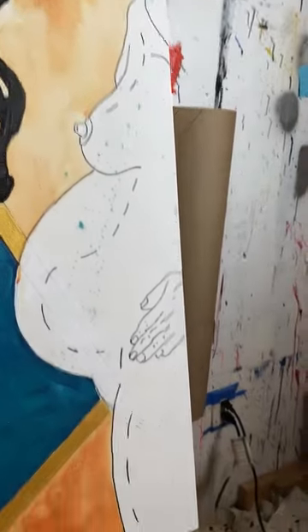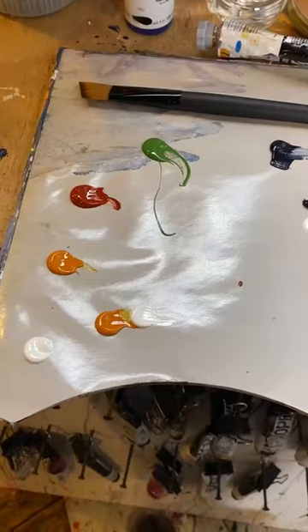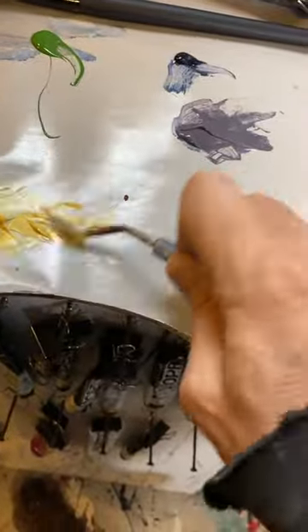I'm going to paint this figure and this figure. These are the colors. Sometimes I just mix directly with my brush as I go, and sometimes I'll make up a little bit before I start — things I know I'm going to want a lot of.